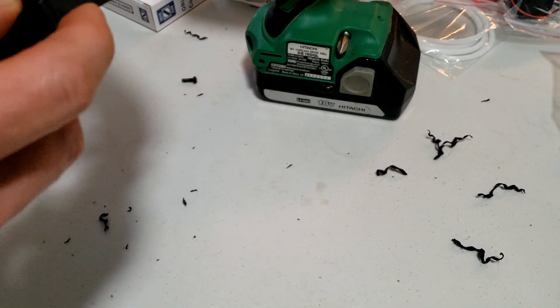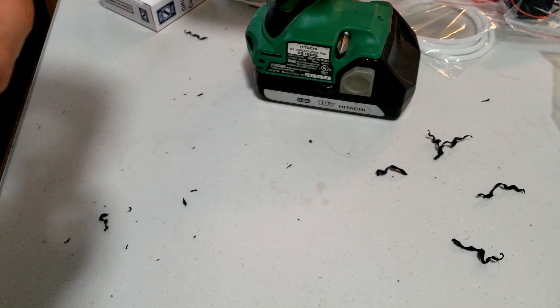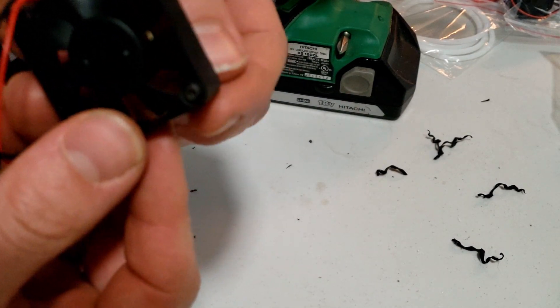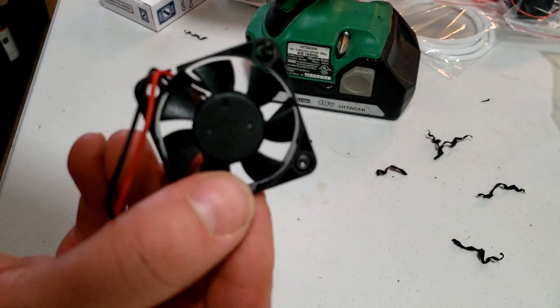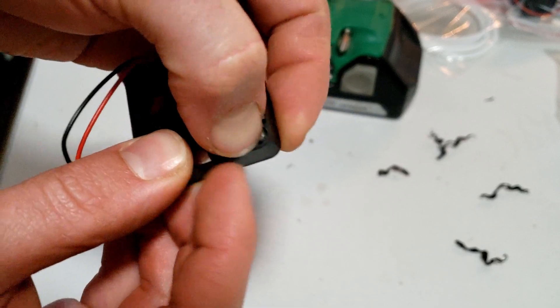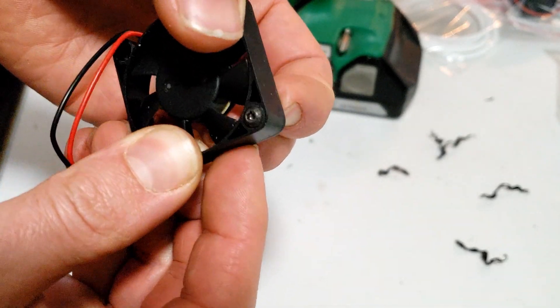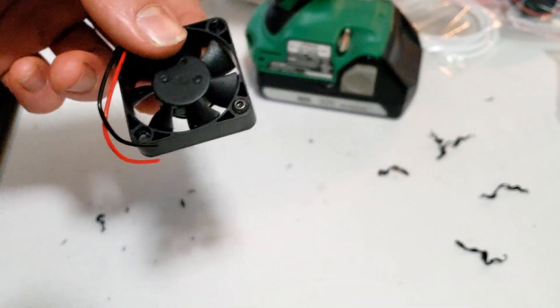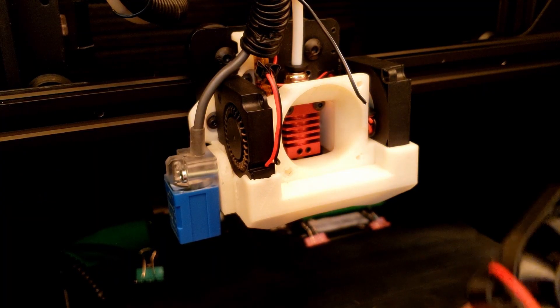For a test fit — there we go, it'll slide right in there. Let's head back over to the Tronxy and install this. All right, back over at the machine here.